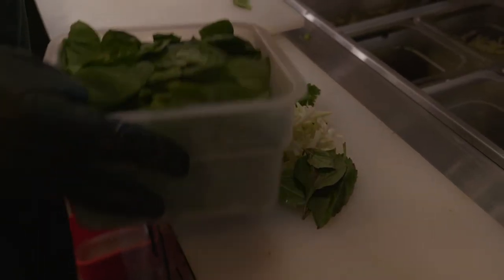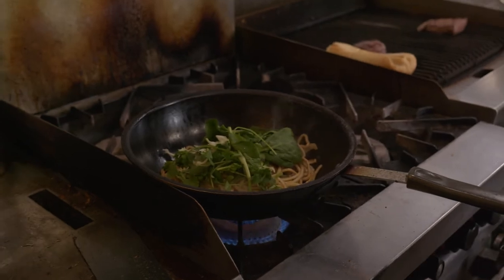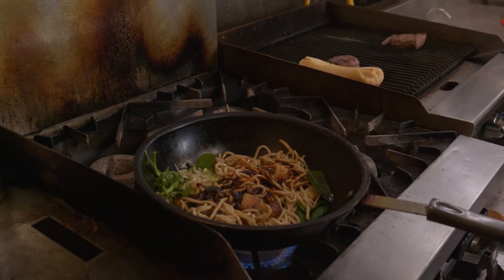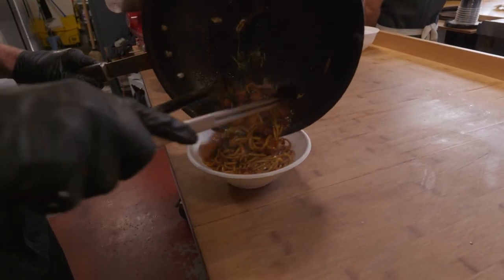We add cabbage, spinach, cilantro, basil, then we finish with a sauce. It has like the ketchup mani, the sweet soy sauce, we add our homemade chili oil, and that's the basis for the whole dish.